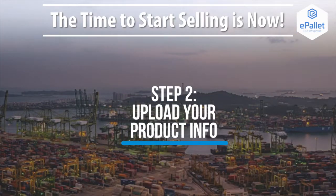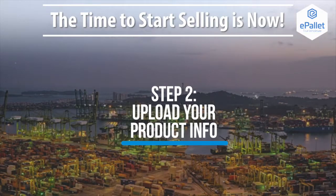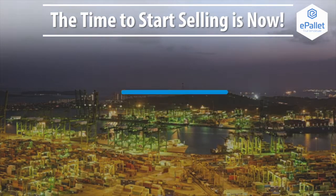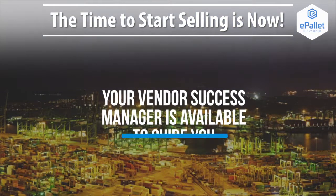Step 2. Uploading your product info is easy — just follow the prompts in your vendor portal and then drag and drop. Our team will arrange this info into completed product pages for your review and approval. Your dedicated vendor success manager is available to guide you through this process.